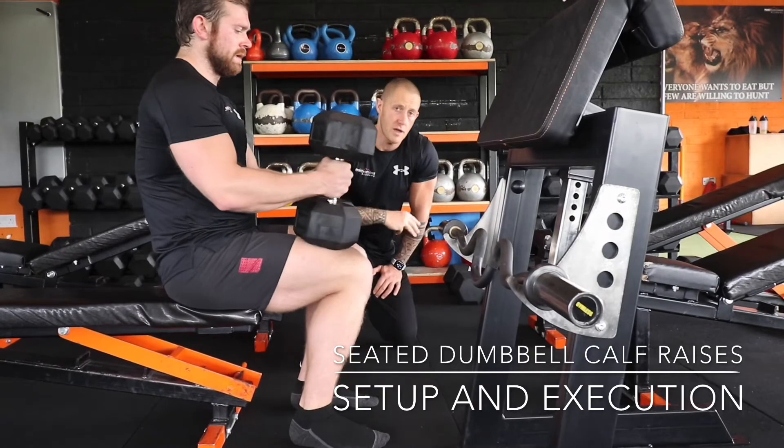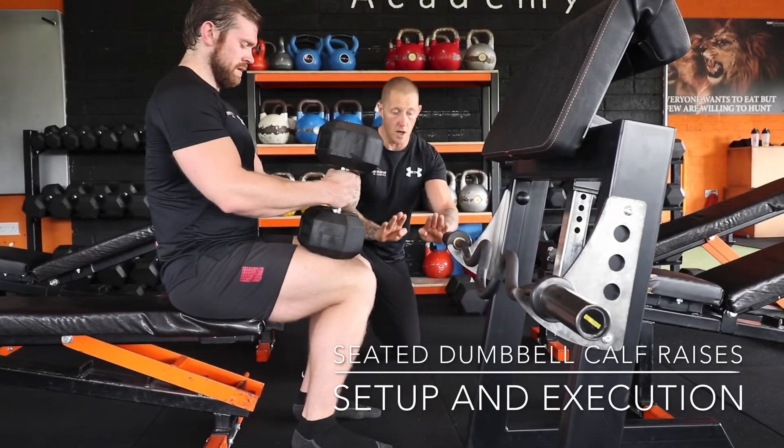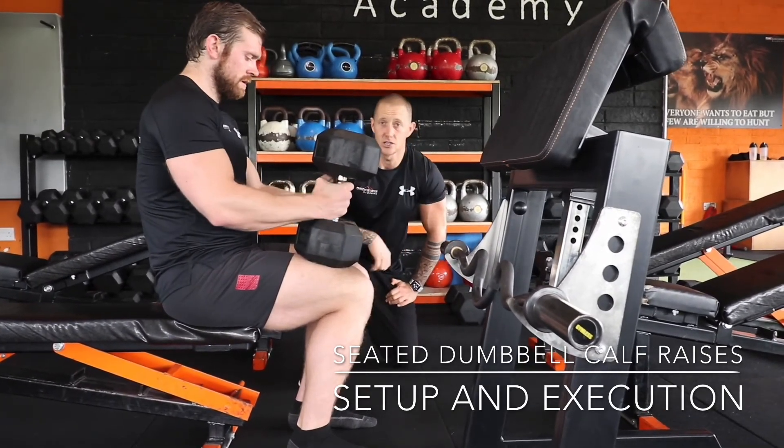So that's a seated calf raise with three variations of foot position: straight, toes turned out, and then letting your ankle roll out a little bit so you're putting the weight on the small toe. Those are three different variations of a seated dumbbell calf raise.